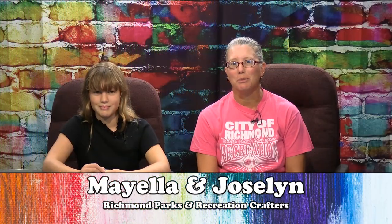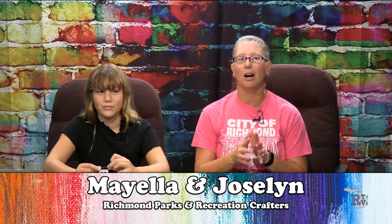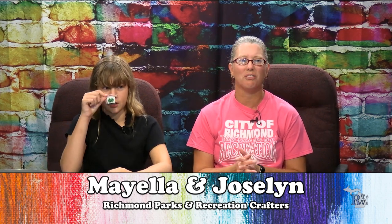Hello, welcome to Crafts to Go. I'm Jocelyn, and I'm Mayella. We're here to bring you our excited — happy frog pin. It is, unfortunately, our last craft this year.